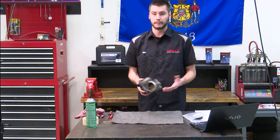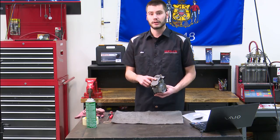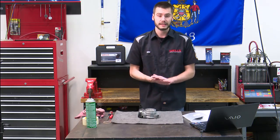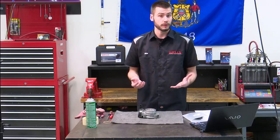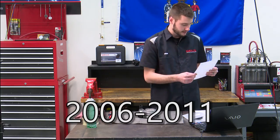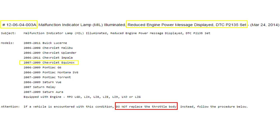For a while there it was slap a whole unit on, but now there is a TSB to replace the throttle position sensor that mounts on the side of the throttle body assembly. That TSB not only covers the 2007 Chevy Equinox that I have in here right now with a 3.4 liter, but it also covers 10 other models with varying years between 2009 and 2011, and it's mostly on the V6.